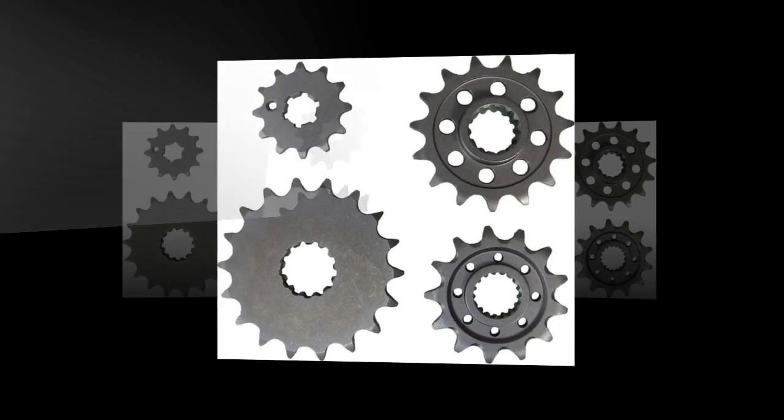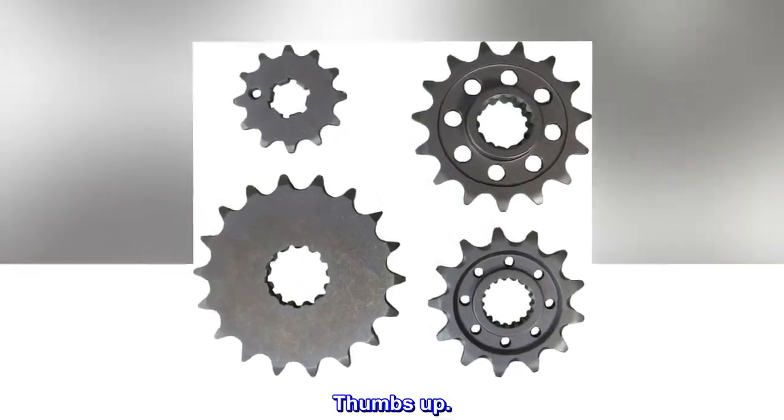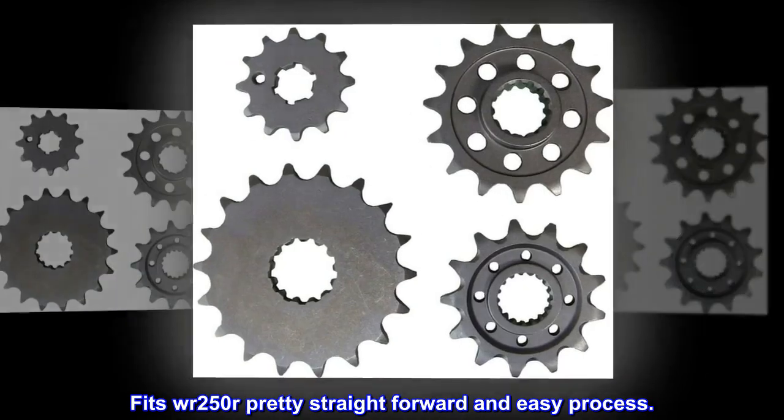Top reviews from the United States: it works as expected — thumbs up. Fits the WR250; pretty straightforward and easy process.